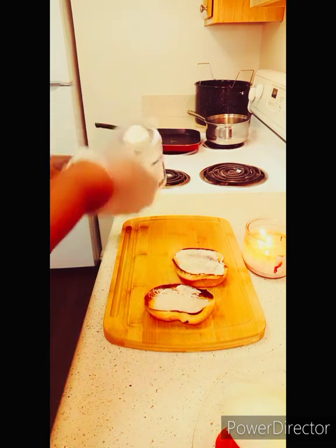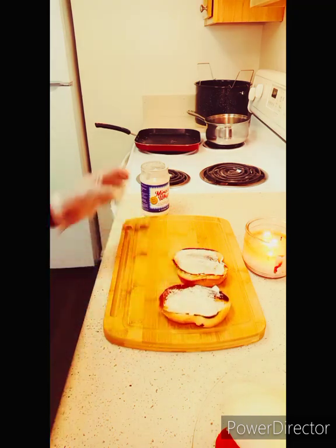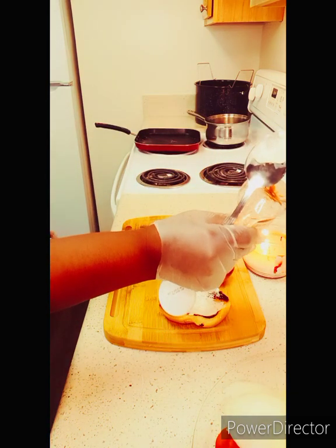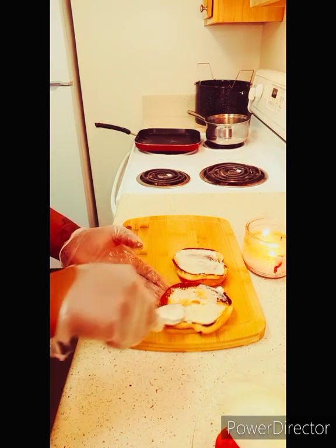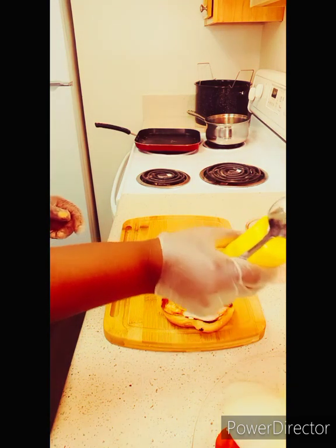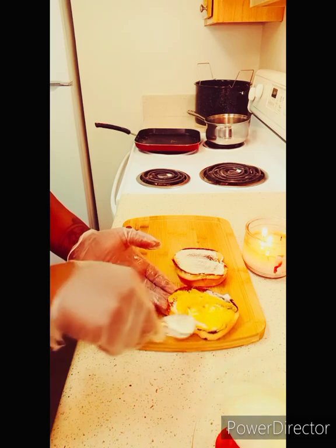A little bit more. Spread that up there. And then I'm going to go ahead and get a little bit of ketchup. I like ketchup on my burgers. We're going to spread, spread, spread. And I'm going to get my lovely mustard — I love mustard on my hamburger as well. Let's spread that bad boy up there.